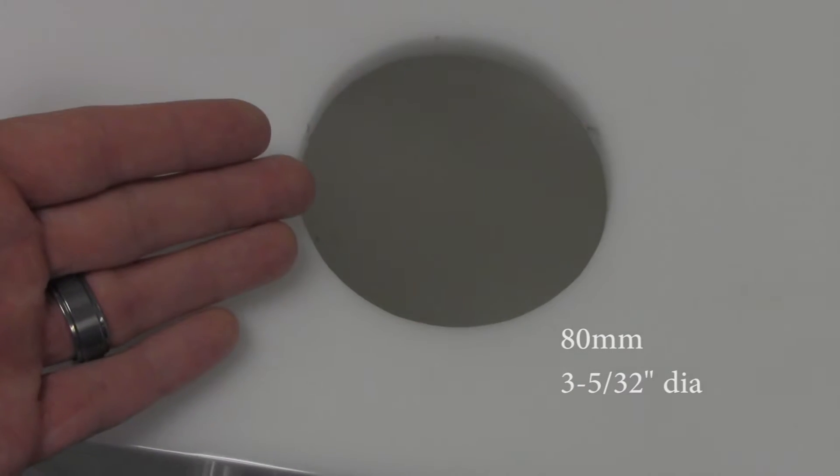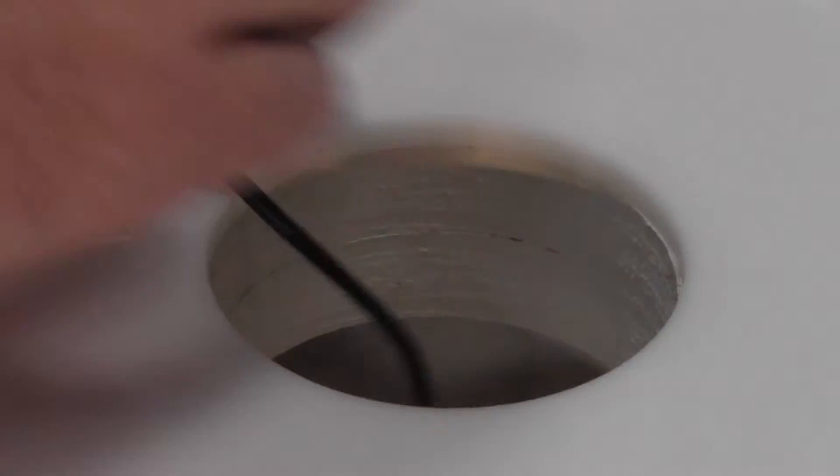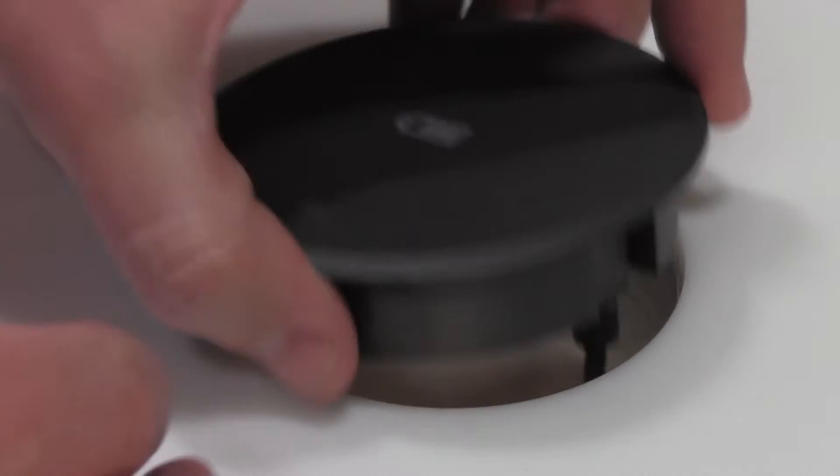First, drill your hole to accept the grommet. Then plug the micro USB connector into the grommet and feed the cabling through the hole cut, and position the grommet in place.